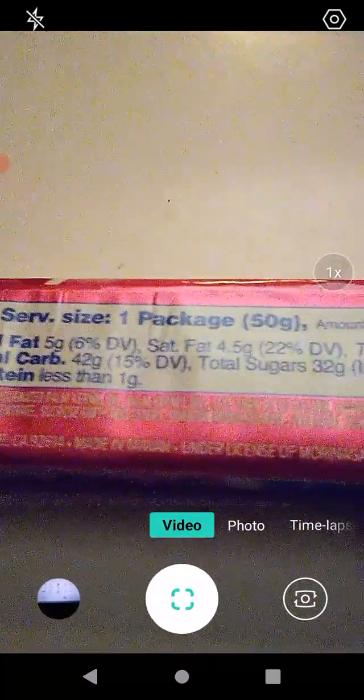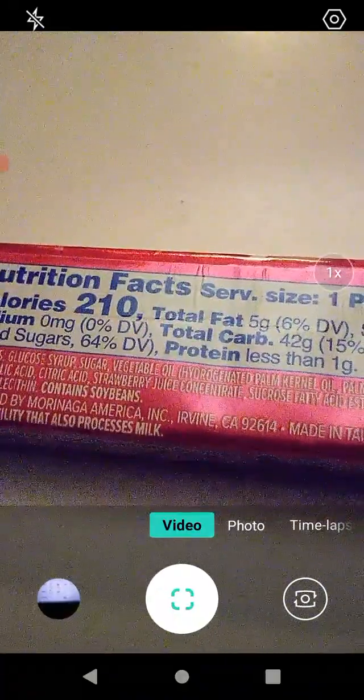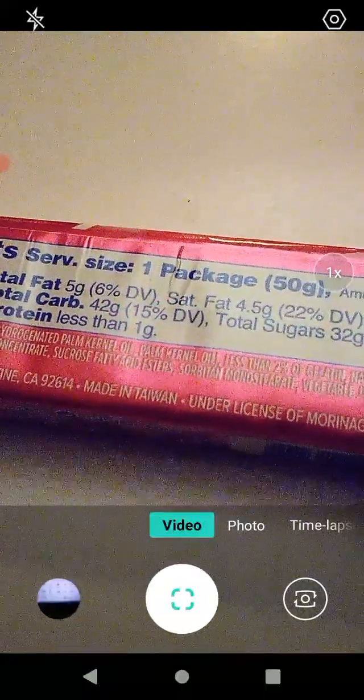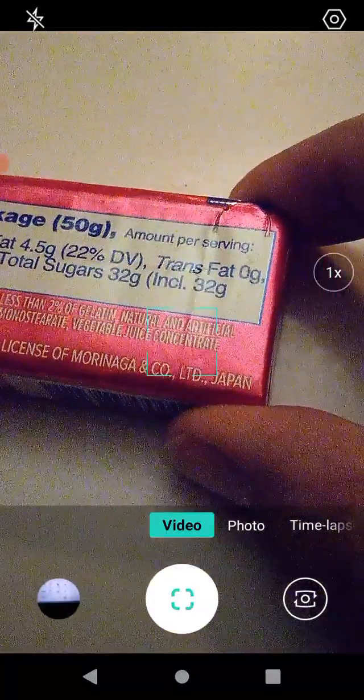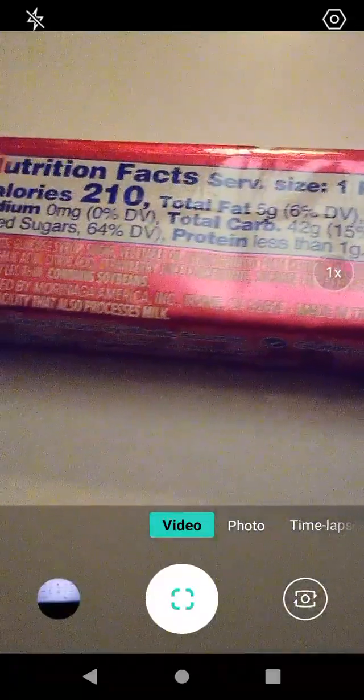Let's go over the information here. Serving size is one package or 50 grams. Calories are 210. Total fat is 6%. Saturated fat is 22%. Trans fat none. Sodium none. Total carbohydrates 15%. Total sugars 64%, and less than one gram of protein.